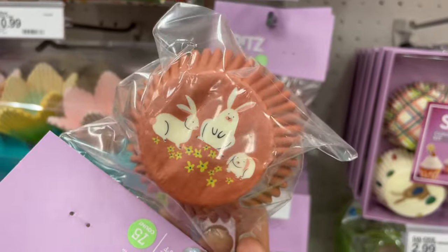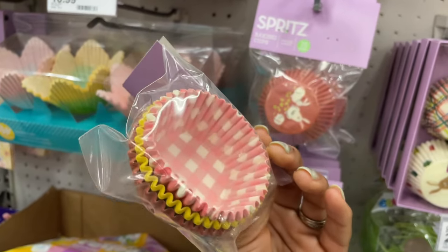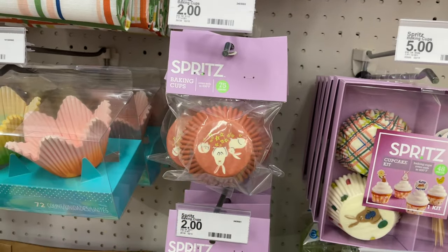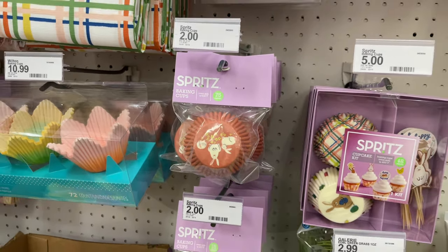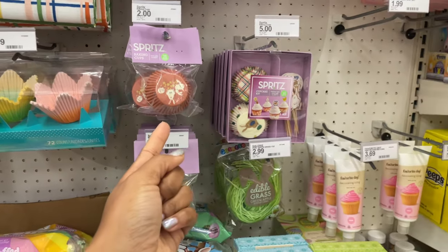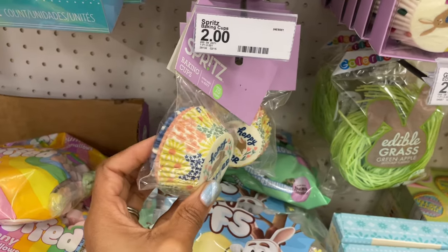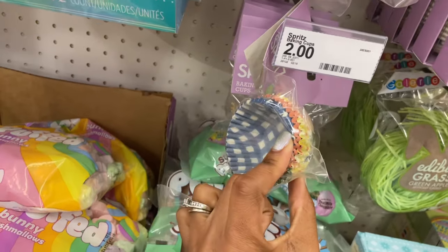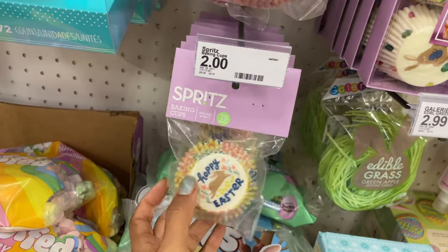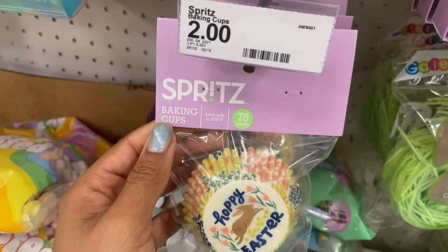Let me turn it around — this is what the bottom of the cup looks like. They also have a few other prints. They have these as well that say 'Happy Easter' — the size is really cute. There's a blue plaid one and a peach one — two dollars, 75 count, and oven safe to 400 degrees. They've got a set with little bunny picks and ones that say 'Happy Easter' — 48 pieces for five dollars.